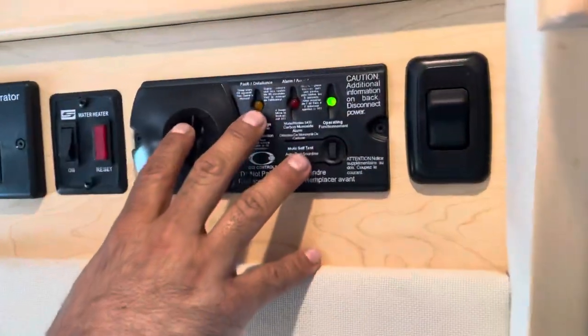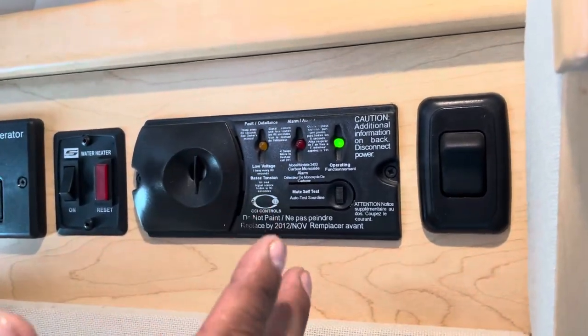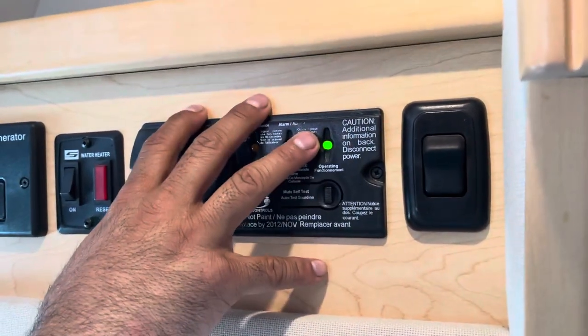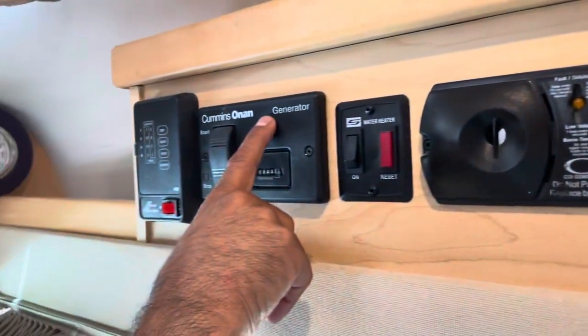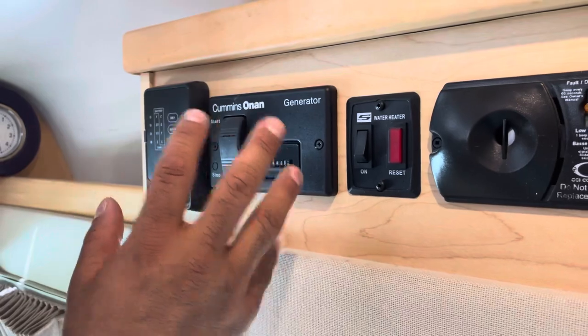The last thing to show you here: we've got an alarm that's just for carbon monoxide and propane, so you're taken care of there. Here is a generator switch, but we don't have a generator so you're never gonna need it.